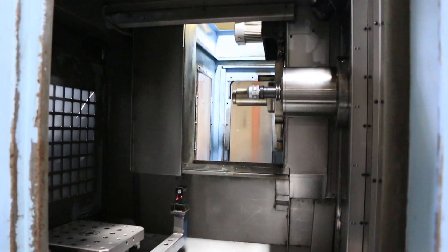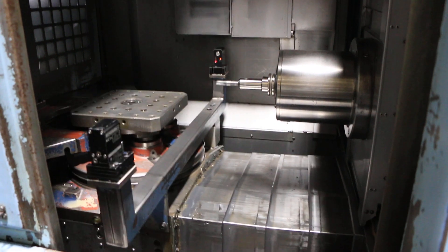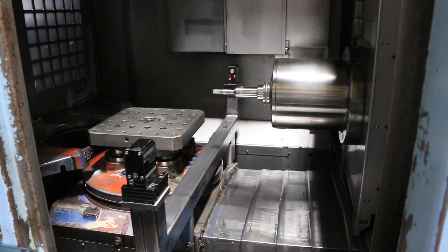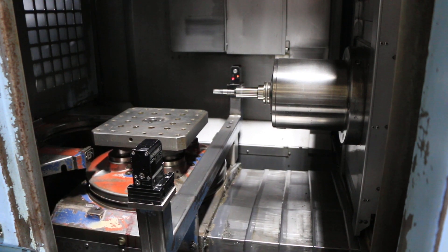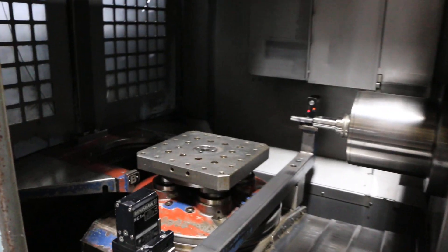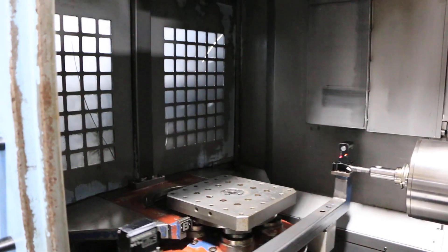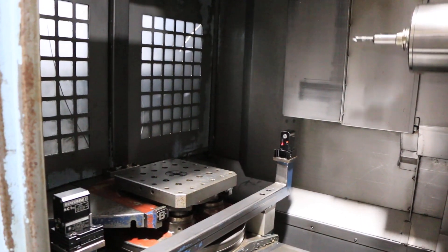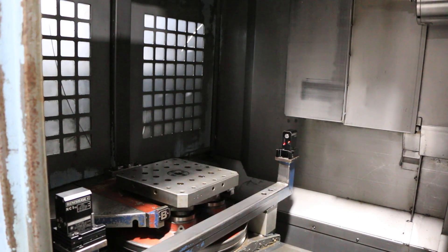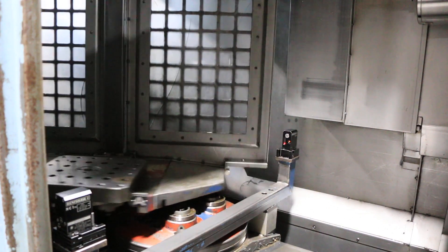We're going to do another tool change. The rotary table is a full fourth axis, again 0.001 degree index. You have two pallets — doing a pallet change now.